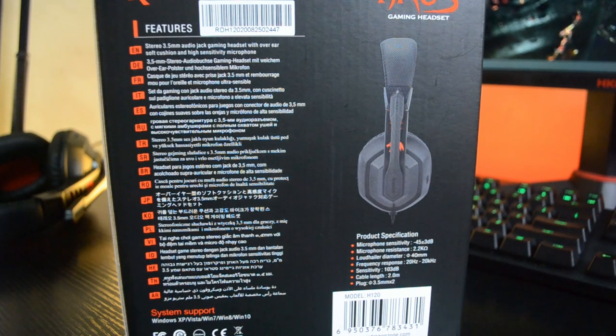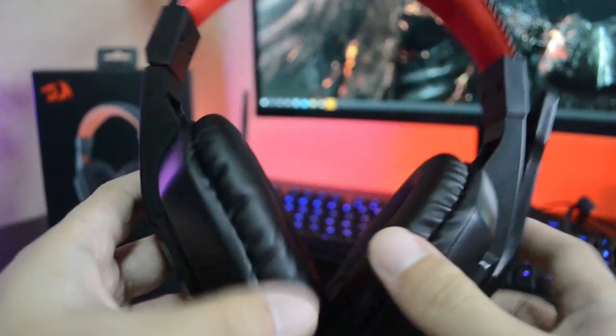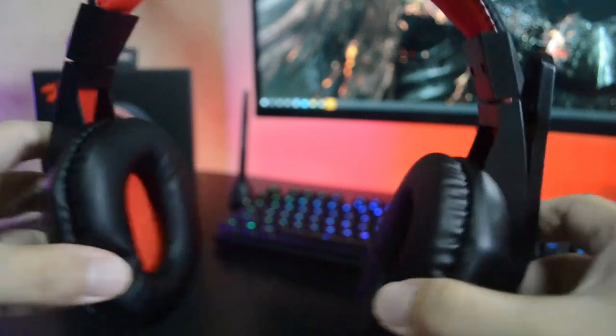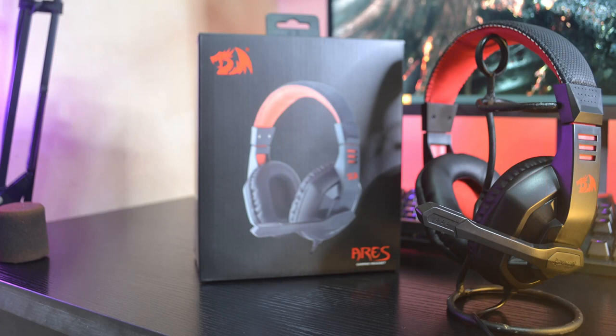Before we end this video, let me ask you a question: are you going to buy this headset, or do you have a better option? Please let us know in the comment section below. That's it guys — if you found this video interesting and helpful, make sure you give us a thumbs up and share it. Thanks for watching and we'll see you in the next one.